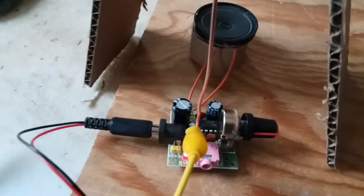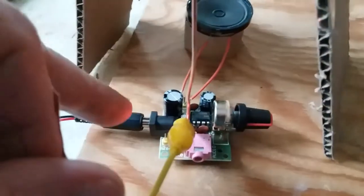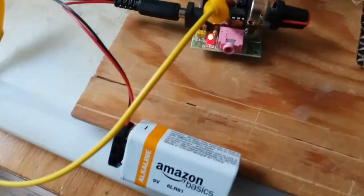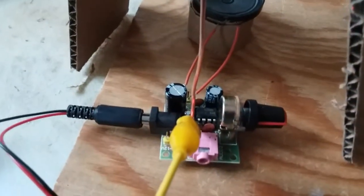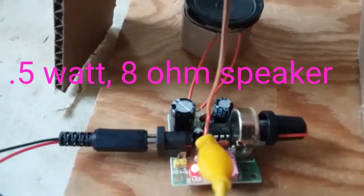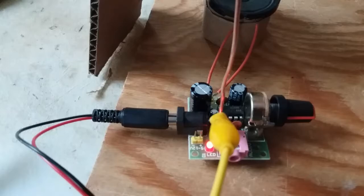Hey friends, this is not a radio per se, rather it's an LM386 amplifier module. Just got it powered with a 9 volt battery, and that's a local strong FM station coming through — no radio needed.